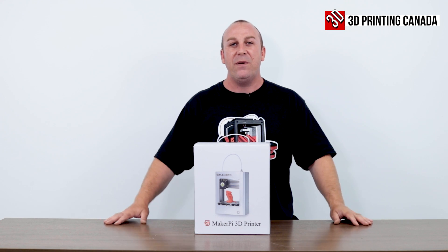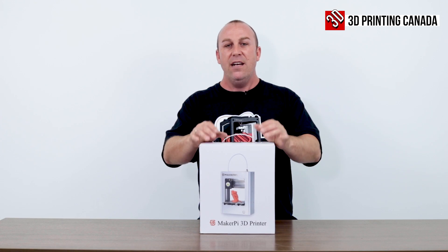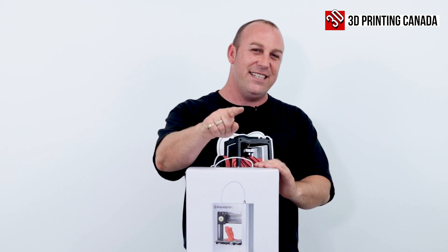What's up guys? PJ here from 3D Printing Canada. Today in front of me I have the Maker Pie M1 Mini. We're going to unbox this, so let's get started.